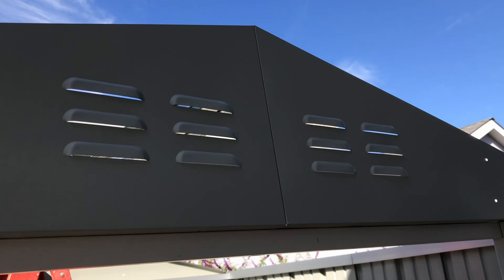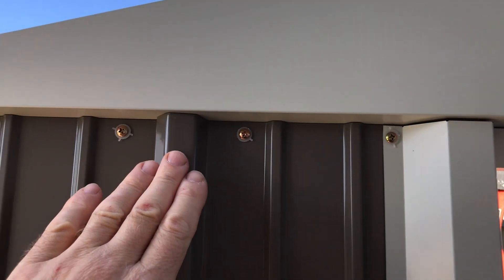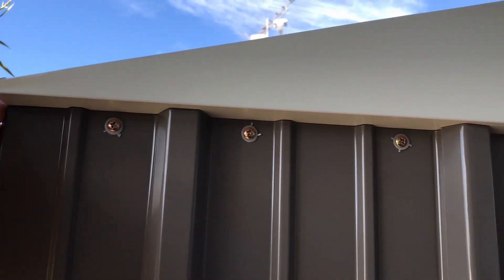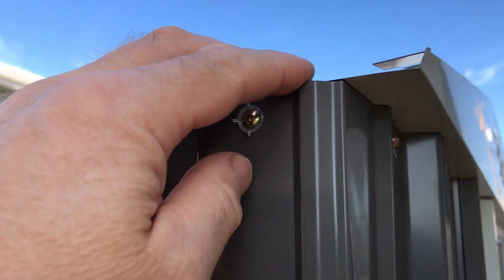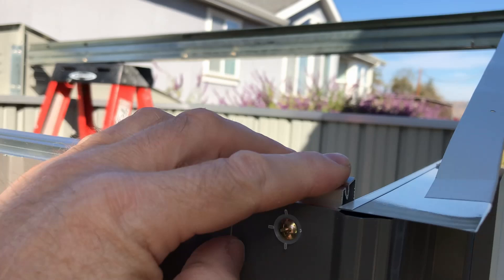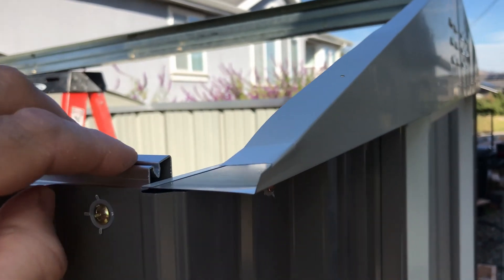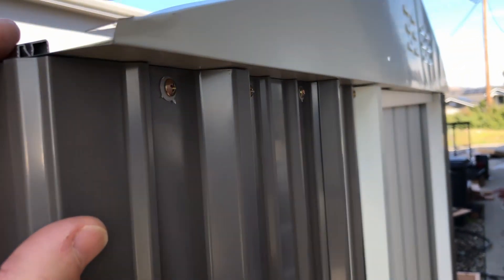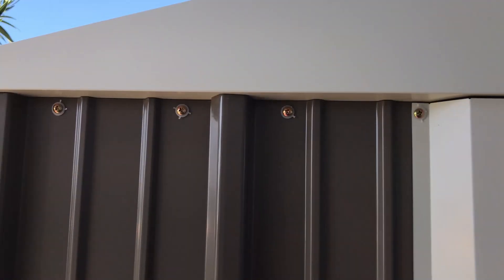The front and back pieces are installed the same way with a slight overhang, which looks like how it should be. I can't imagine these being scooted back somehow — the holes wouldn't line up anyway. Mounting this onto the frame, the holes are pre-drilled and they appear to be where they're supposed to be as far as I can tell.